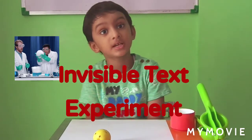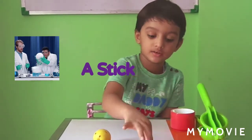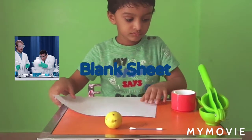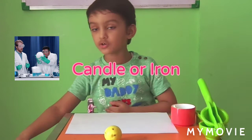My science experiment name is the Invisible Text Experiment. For my experiment, I need a lemon, a lamb sheath, and a candle or iron.